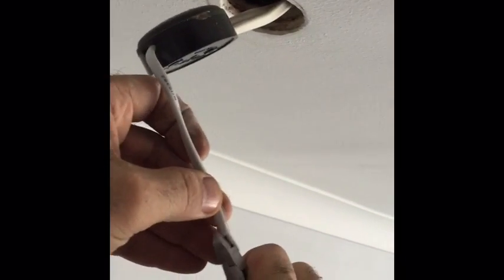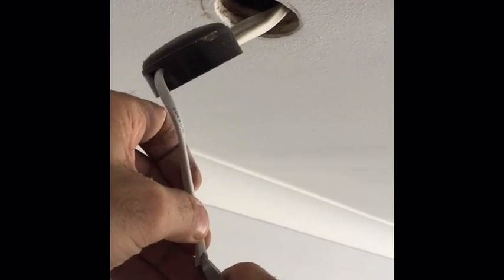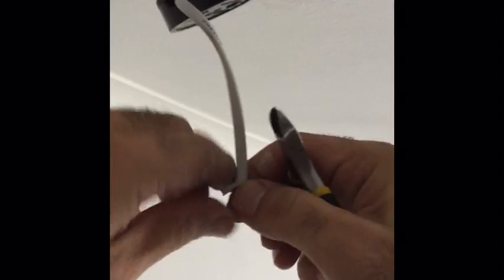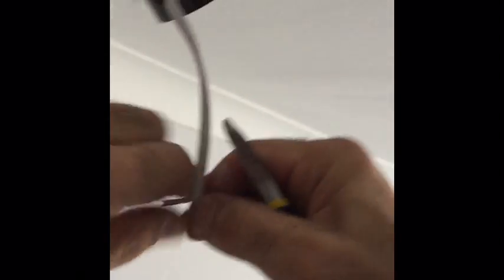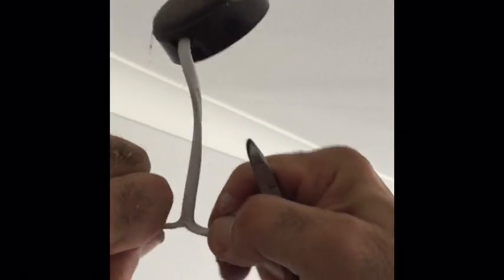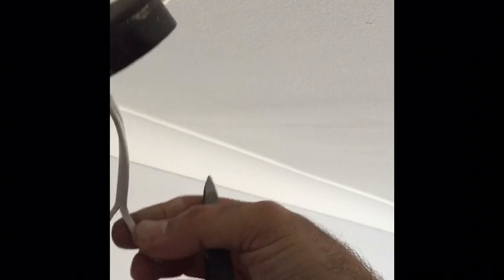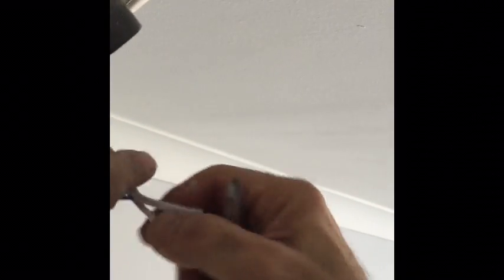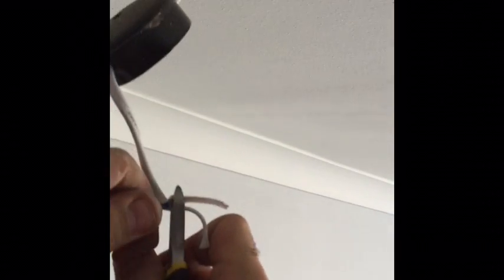The next thing you need to do is just take off the plastic layer of the wire. Just split it so that you've got enough cable of the brown and blue. Then snip the ends off and clear so that you've got enough cable there to connect to your new LED connector box.